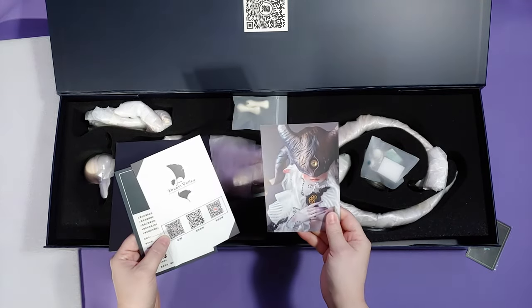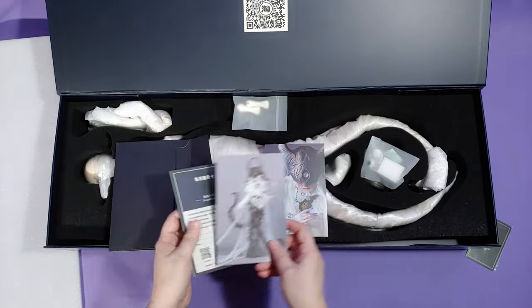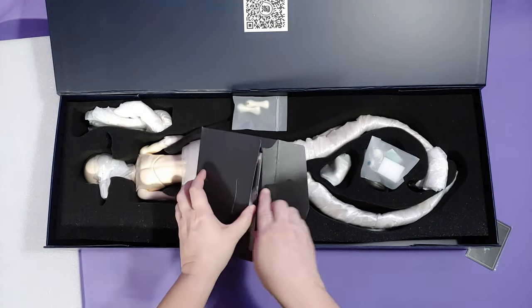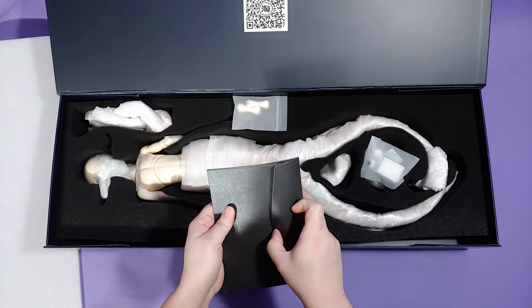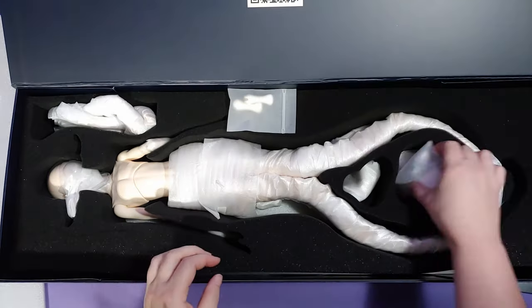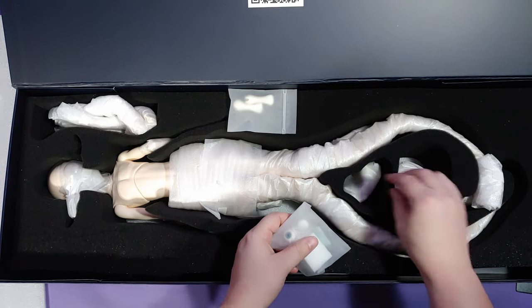I do call these Octos, but technically I guess they would be Quadros because they don't have eight legs — they only have four. I think Whale Tower also released an Octo anthromorph, but I don't think it had eight legs either.